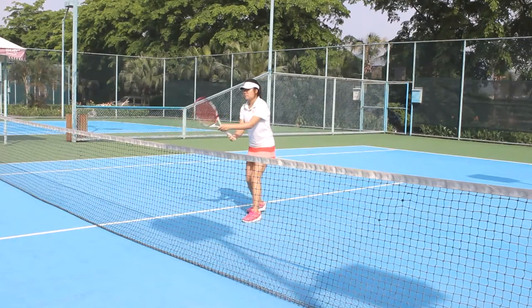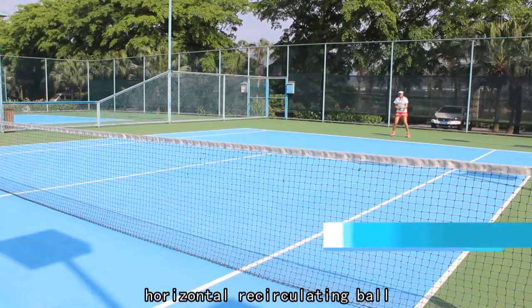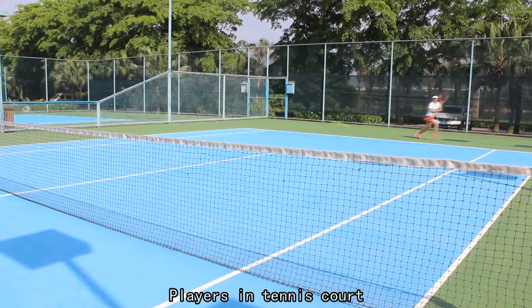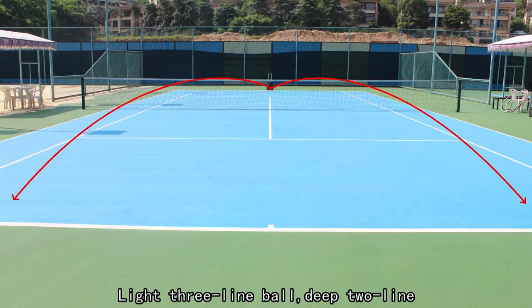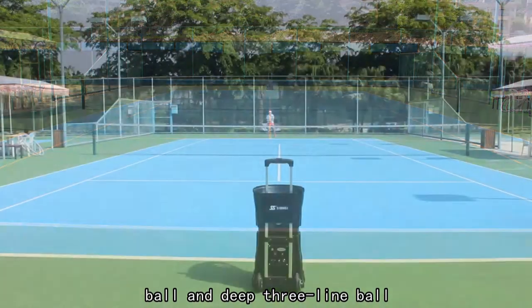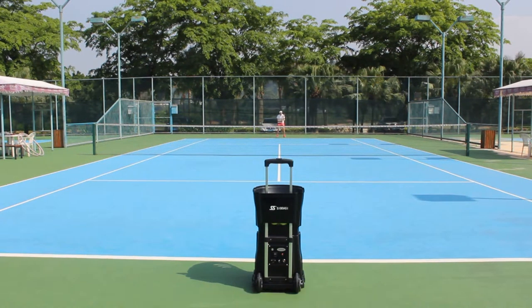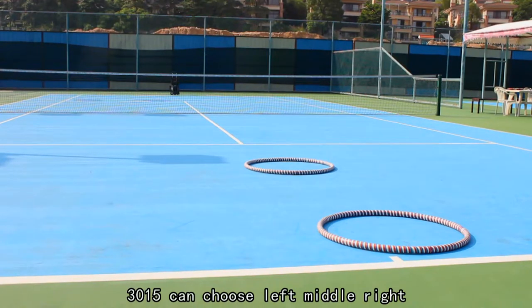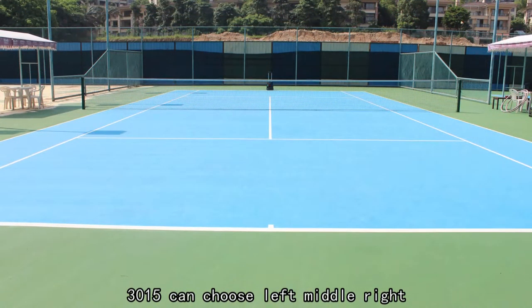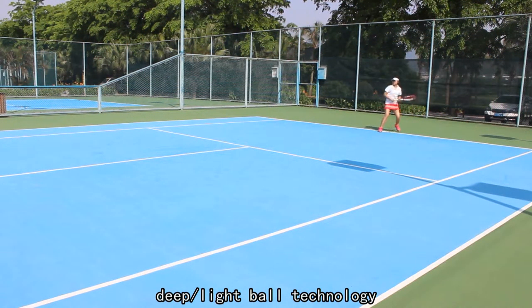Second, two-three-nine horizontal recirculating ball. Players on the tennis court can be trained with light two-nine ball, light three-nine ball, deep two-nine ball, and deep three-nine ball, helping athletes train forehand and backhand technique. Third, deep-light recirculating ball — by setting the 3015, players can choose lift, middle, and rise — three kinds of deep-light ball to train deep-light ball technology.